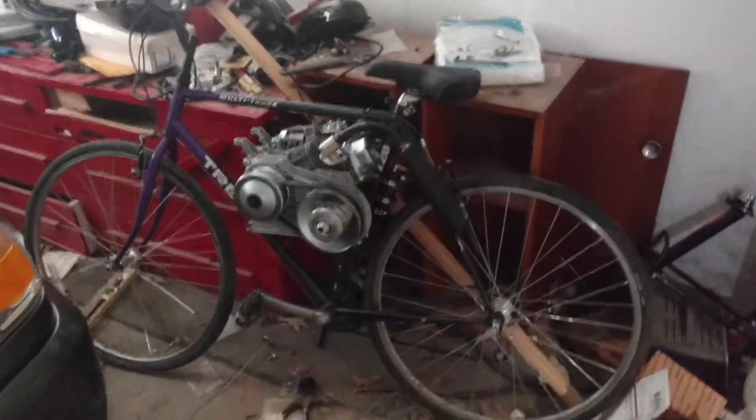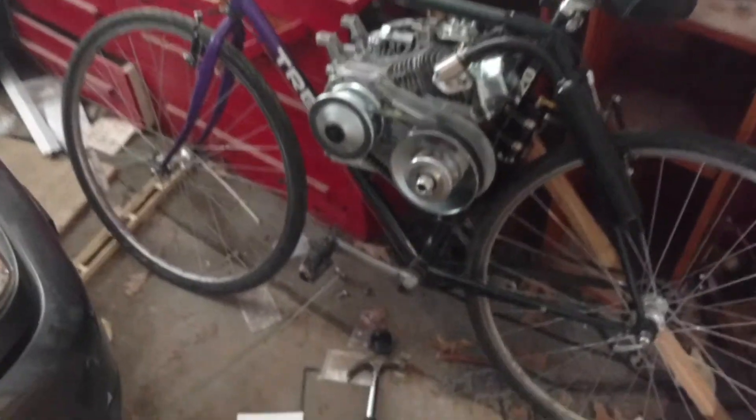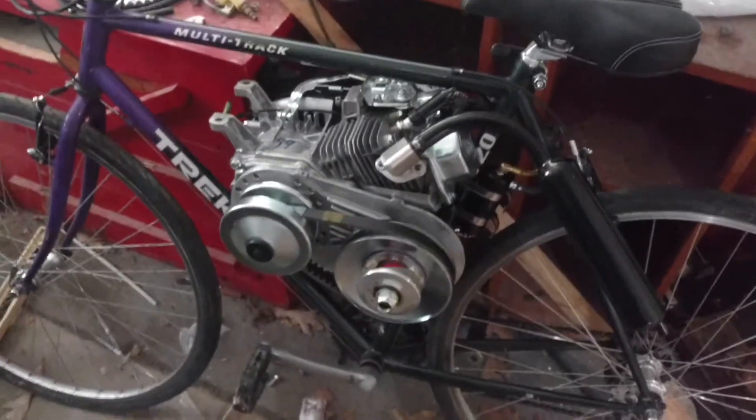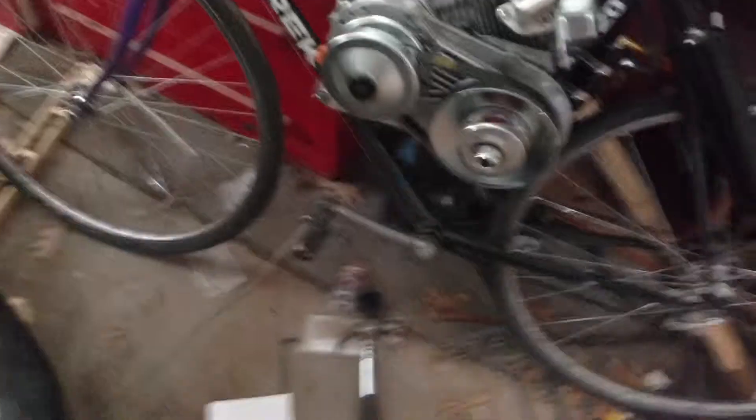I've installed the engine, so let me show you where we are at so far with the bike. This is a Trek Multitrack — I think it's a 27-inch bike. It's got good bones, it's in good shape. It's got moderately good tread. I'll probably want to change the tires after the first maybe 20 hours of run time on the engine. But let me show you guys what we got.